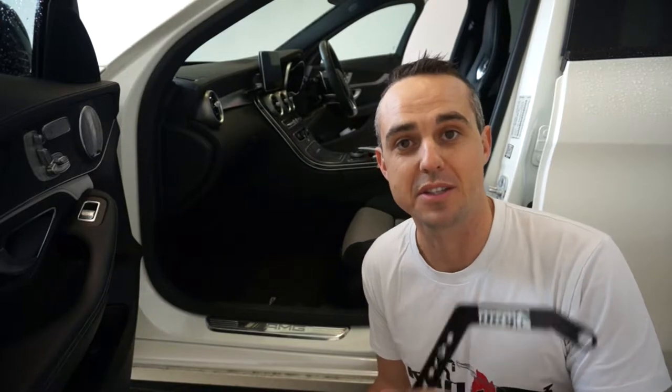What's up guys? Russell from CAP Industries here. Today I'm showing you how to install a fire extinguisher into this W205 C63S.